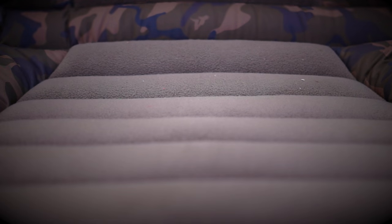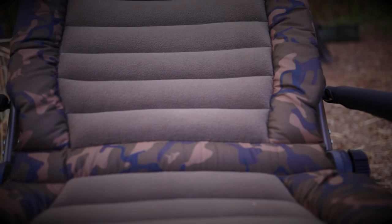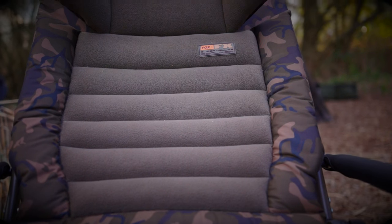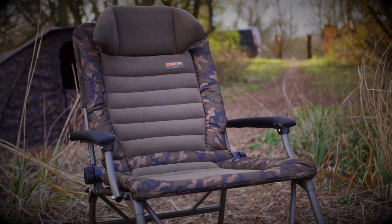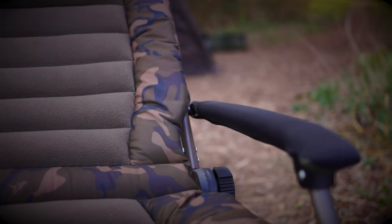The mattress is made from high density rib foam and the microfleece inner is the same as we feature on the best selling flat liner bed chairs, so you know it will be comfy. The frame is made from steel which gives a super strong build quality and will accommodate the larger angler. If you're looking for a chair with unrivalled comfort then you've found it.